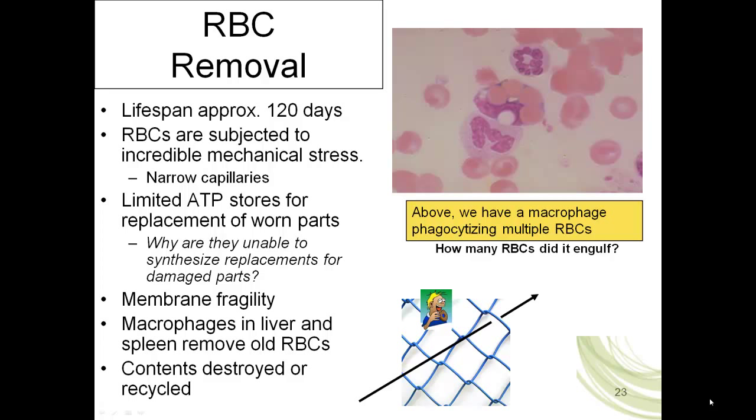Okay class, it's time for our third installment on erythropoiesis, and I'm going to begin by talking about how our body removes aging, dying, worn-out red blood cells. A typical red blood cell has a lifespan of about 120 days, roughly about four months. Red blood cells are membranous sacs of hemoglobin and other solutes.